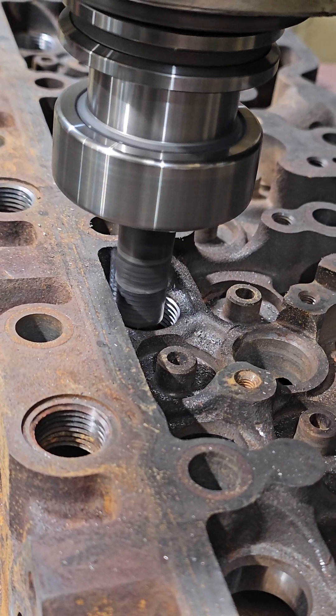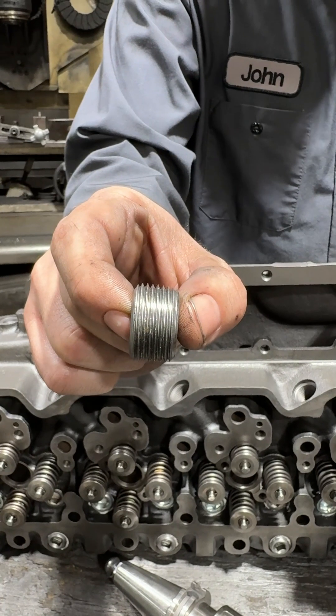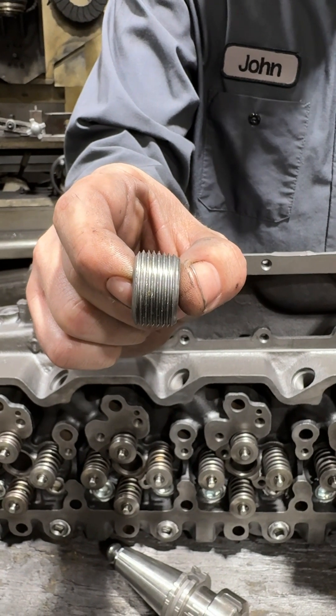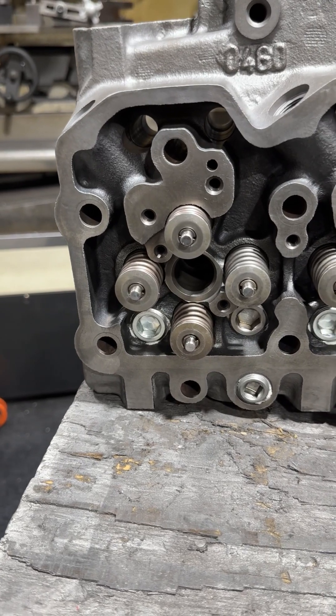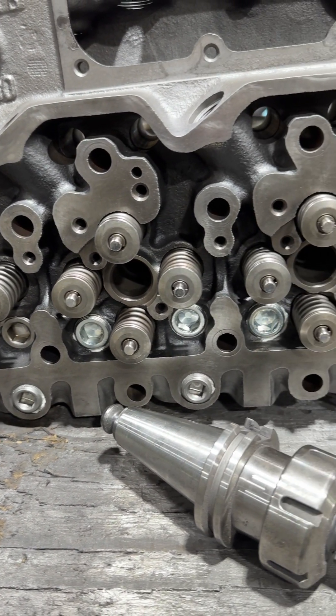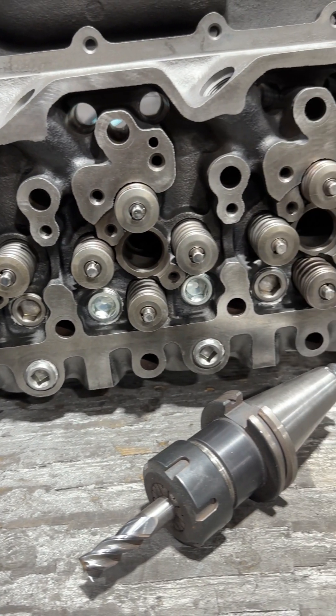We take it over to the CNC machine and we cut out and thread for these super heavy duty plugs, and of course they'll get sealed up. You won't have to worry about oil dilution or coolant getting past these, and you can have full confidence when running your Code Engineering performance engine that you're not going to have the same issues that they have from the factory.